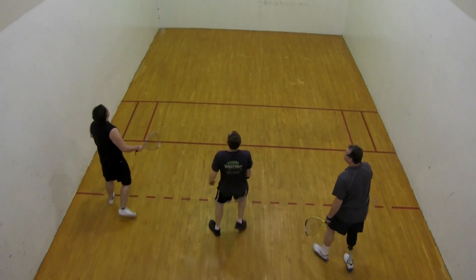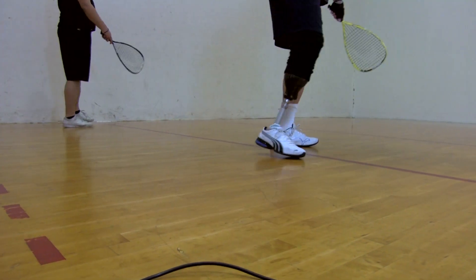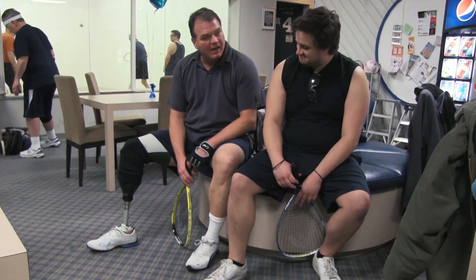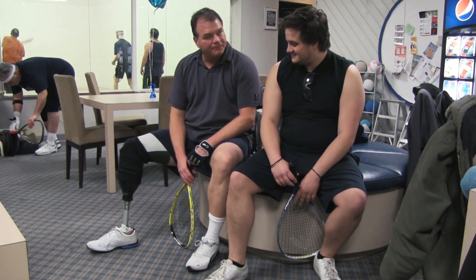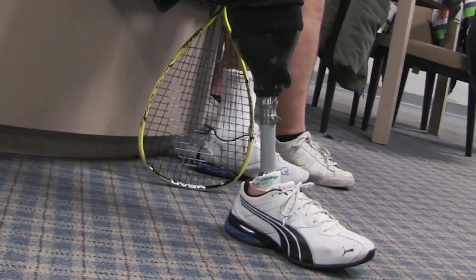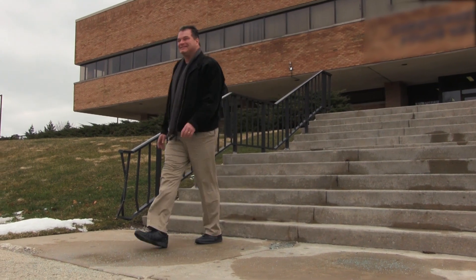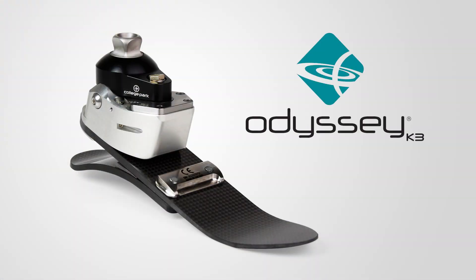The Odyssey K3 is an excellent choice for patients looking for a smooth everyday foot. It will respond in stride during low to moderate activities like walking to the office, hiking on the weekends, or playing a pickup game of racquetball. The hydraulic ankle also allows the foot to lay flat on the floor when sitting for a natural look. Conquer the dynamic curves ahead with the Odyssey K3 from College Park.